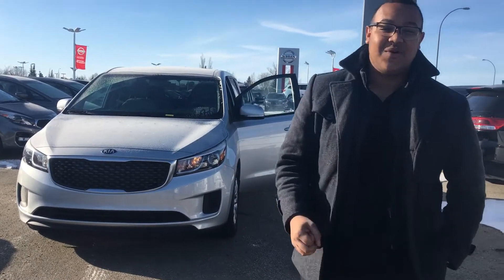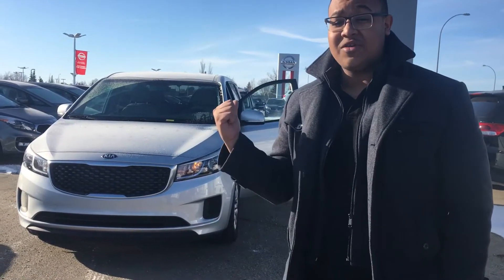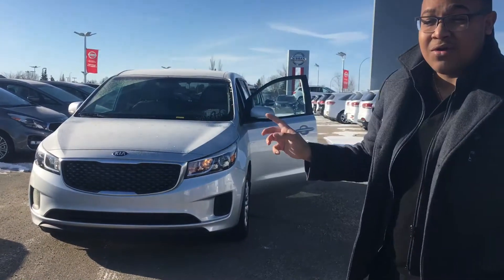How's it going there Kate? Scott here at Sherwood Kia. This is the 2018 Sedona L model — come take a look at it.